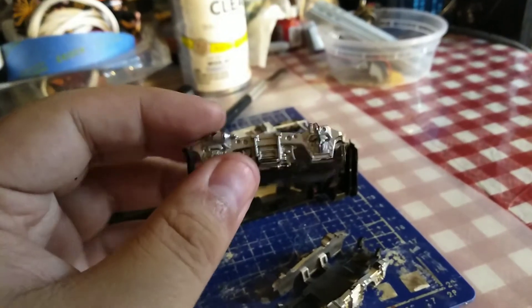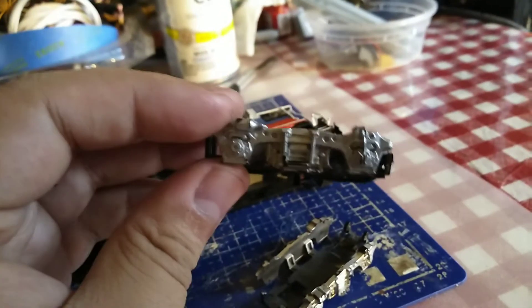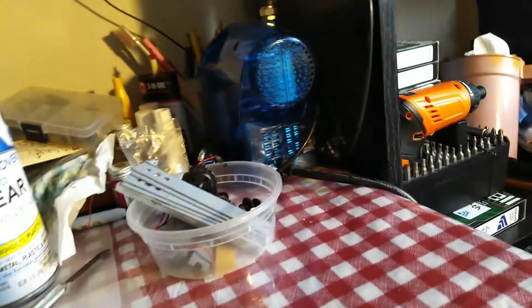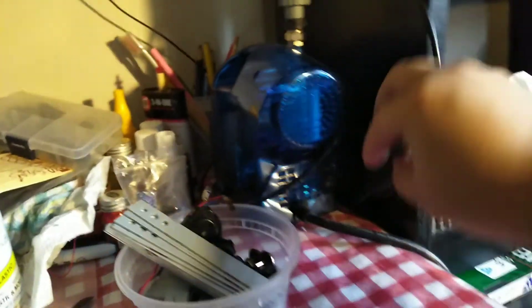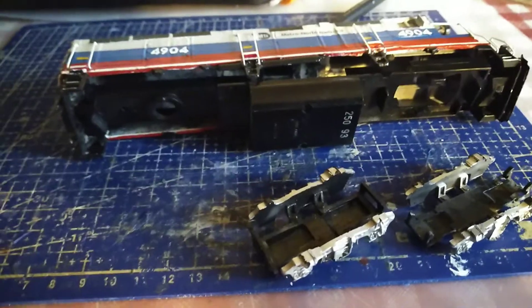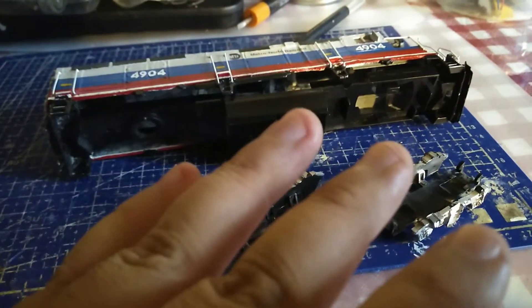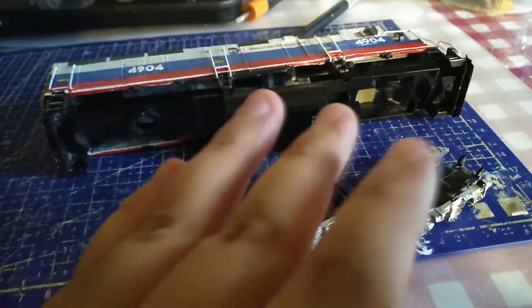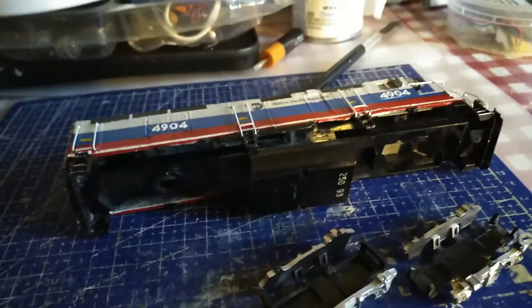When it comes in the mail, I'm probably going to airbrush it. I have my airbrush right there. You'll think of something until I put this unit together. Anyway, thanks for watching.